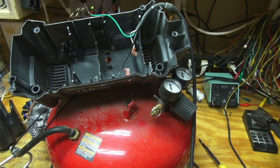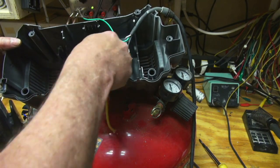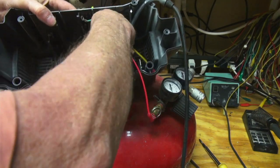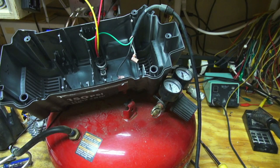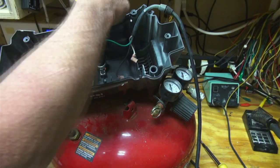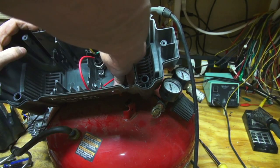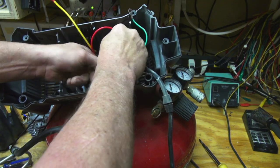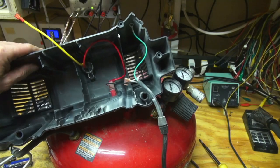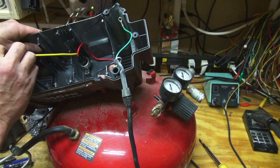We want to put our other switch in. Put that in there. The wire lengths are kind of different - the yellow one is the right size, but this one's kind of extra long, unknown why. We're going to tuck that back there. I got my wire in there, and yeah, I don't know why it's so long but that should be fine.